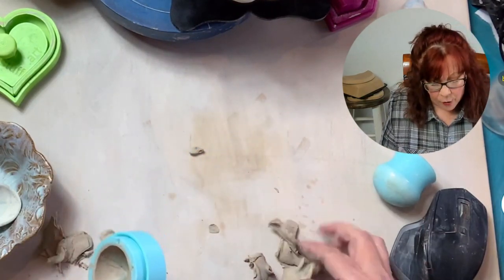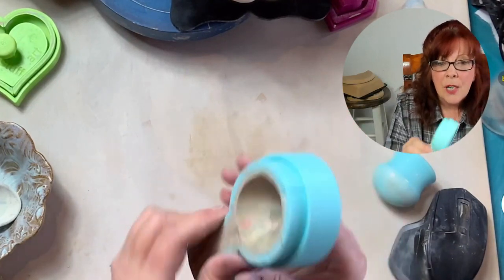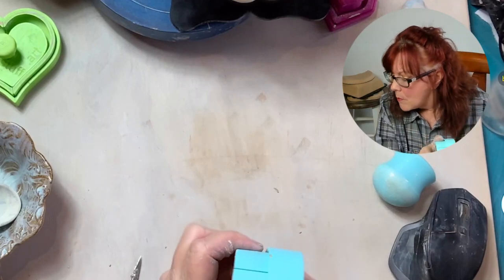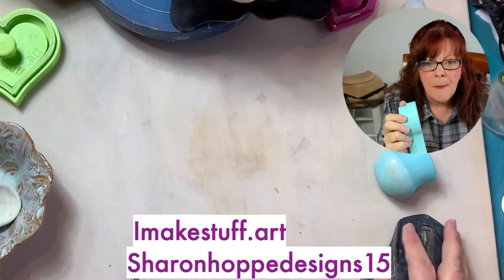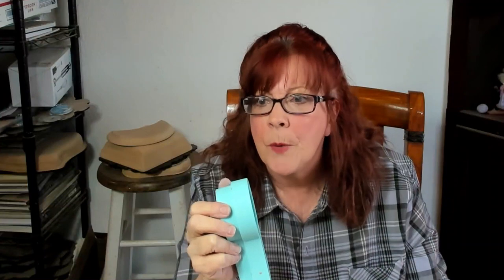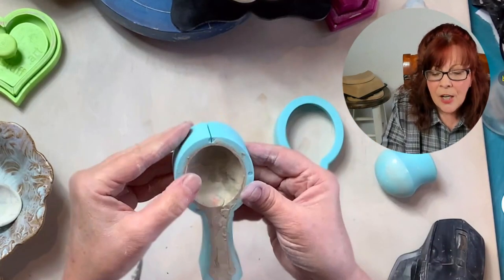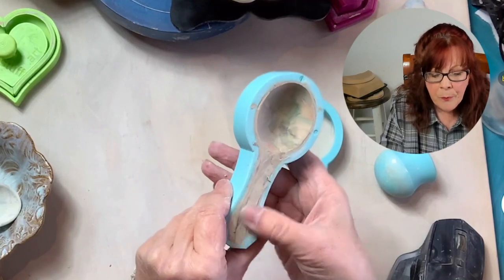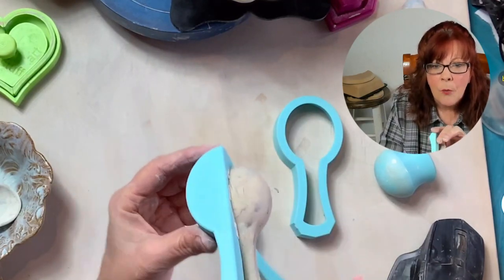You can't tell yet, but it'll be gorgeous with all the colored clay — these are scraps I had. It'll be gorgeous when it's done. Then you just push it out the back. I make stuff.art — use Sharon Hoppy Designs 15 for a 15% discount. I'm going to pull this out and you have to be careful. Hopefully I put enough cornstarch. I press up and wiggle and there's one half off.